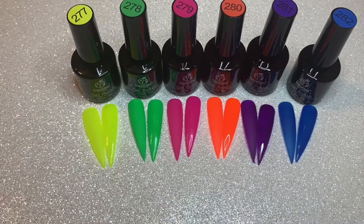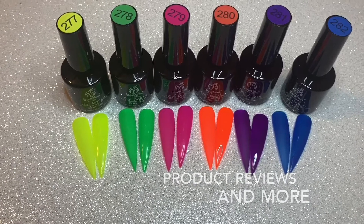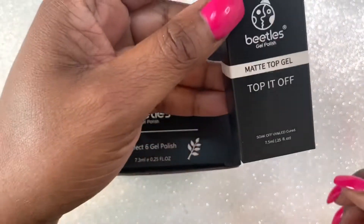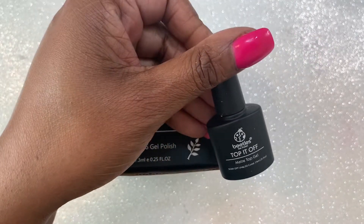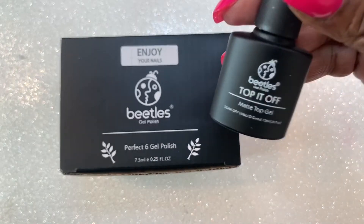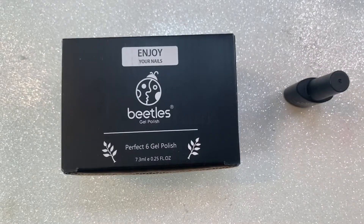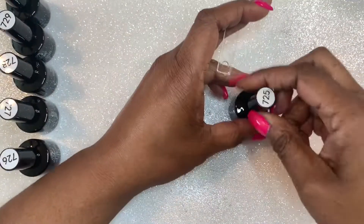Today's video I am reviewing some Beetles gel polish and their matte top gel. The set I'm reviewing is called Flower Bouquet and I will leave the Amazon link down below, as well as the link for their matte top gel. It is a quarter ounce or 7.5 milliliters, and it is suggested that you cure it for 90 to 120 seconds — the same recommendation as their top coat — with a UV or LED lamp.